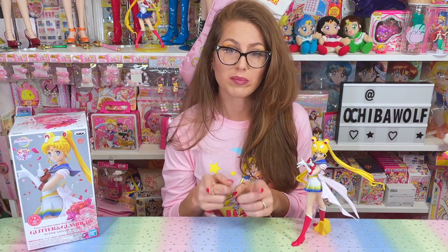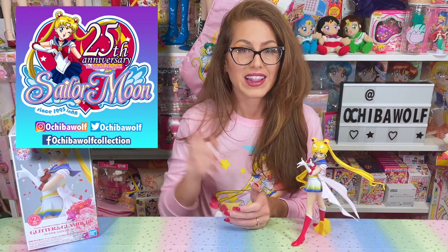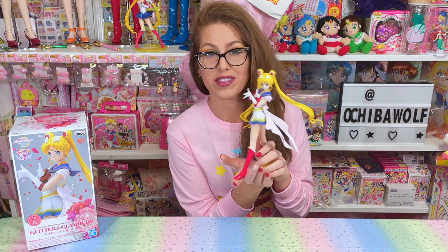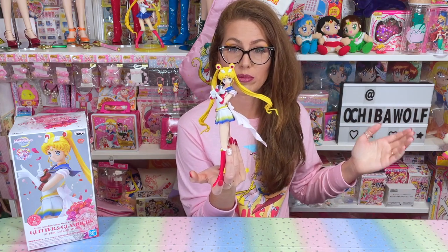I will keep you up to date on any new order links that come out, whether they come out on Hot Topic or Box Lunch. Make sure you're following me on my Facebook page or Twitter account — links are down in the description. I want to hear from you guys — what do you think of this Super Sailor Moon Glitter and Glamour figure? Did you pre-order it, do you already have it, or did you not order it and why? I hope this video changed your mind if you were on the fence, because I really believe every Sailor Moon fan needs to have this figure.